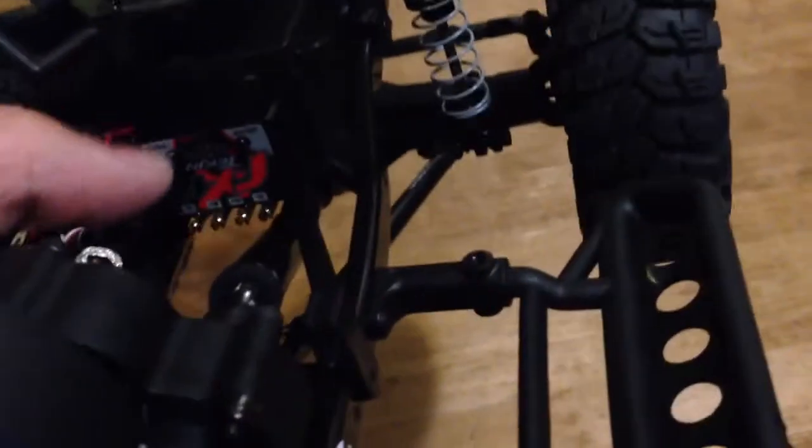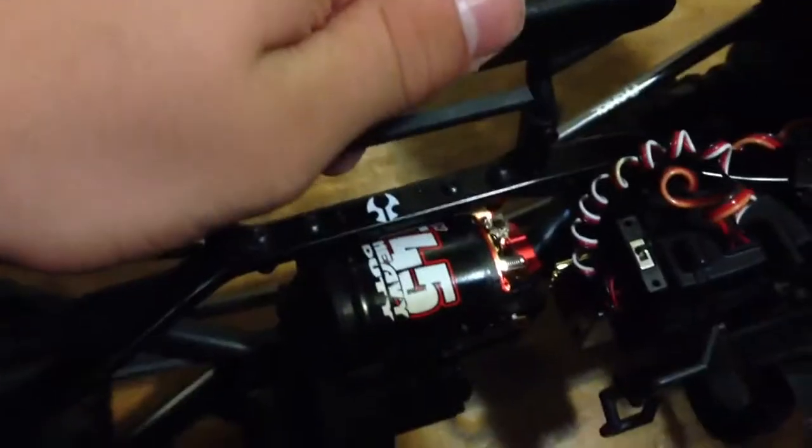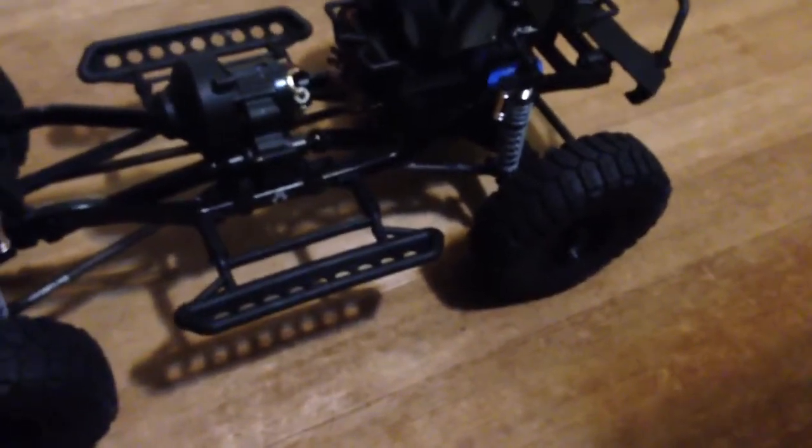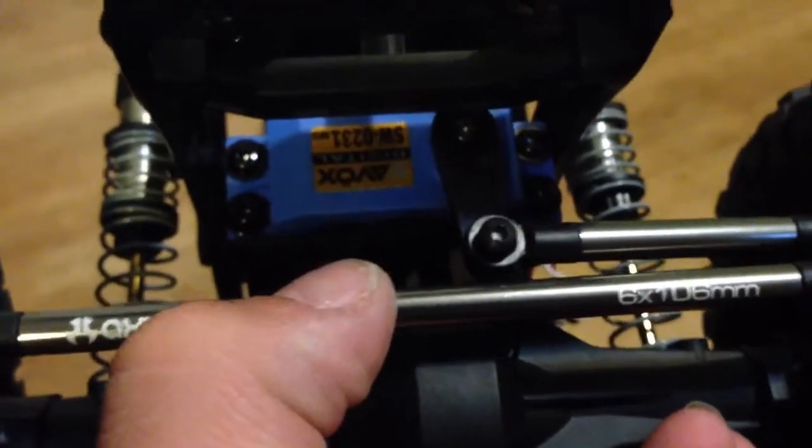I have my Tekin FXR ESC right here — it's upside down. I've just mounted it with servo tape. I also have my Tekin 45-turn motor right here — it's a really nice motor. I'll do a full review on this truck later. I'm also running a Savox servo that I had in a different review before. I've run the servo in a different car — it doesn't have good speed, it's not a racing servo, but it is waterproof, which is great for running through puddles.